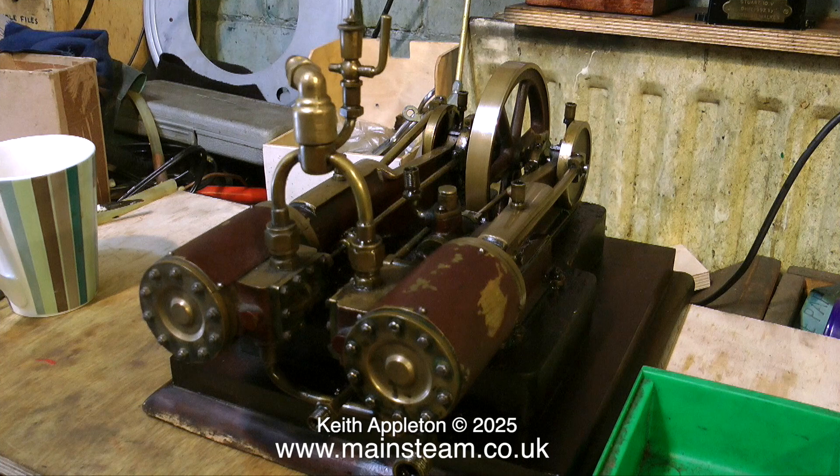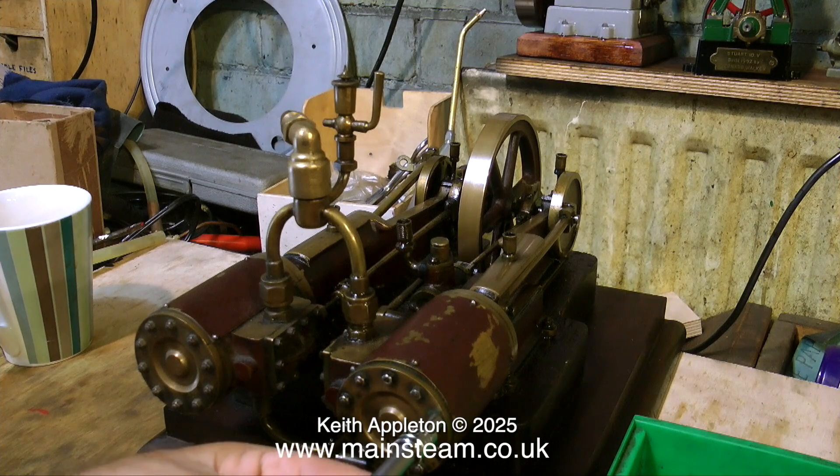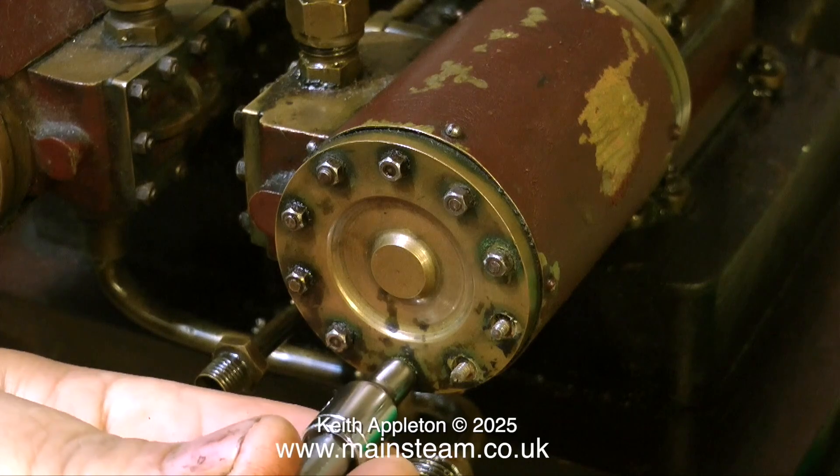I'm about to remove one of the cylinder covers so I can get at the pistons, because the pistons are definitely blowing. And here I encounter the first problem: two of the cylinder bolts will not release. I need these to come off so I can remove the cylinder cover, and they're just spinning round. It's not a good start, but it's very common and nothing to really worry about.